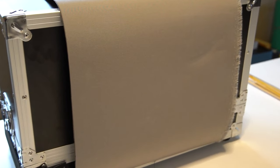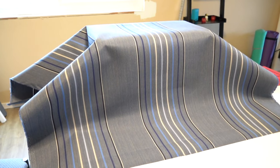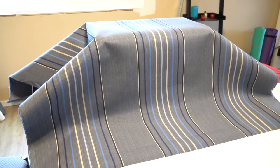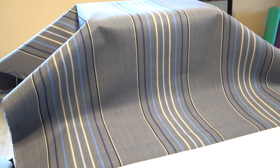We chose Cadet Grey for the seat bottoms and Motive Denim, a striped fabric, for the seat backs. We already had Cadet Grey accessories — storage pockets and similar items — in our cabins on board, and so we wanted to keep that consistent. We thought that the Motive Denim looked really sharp with it, and it would break up an otherwise monolithic look.